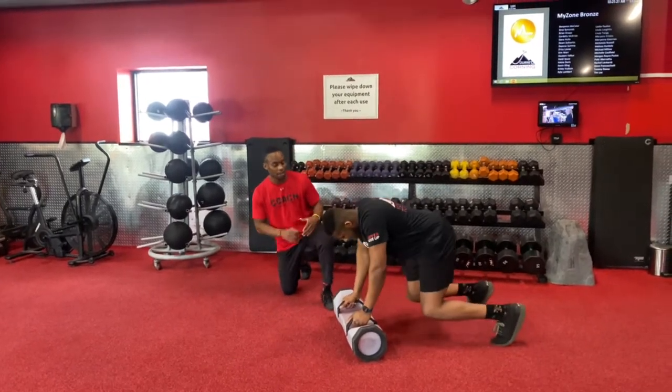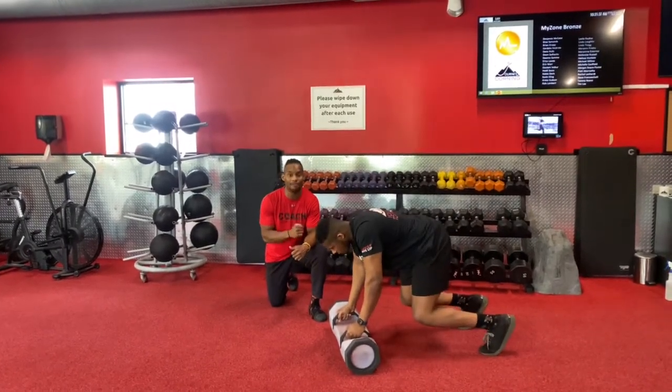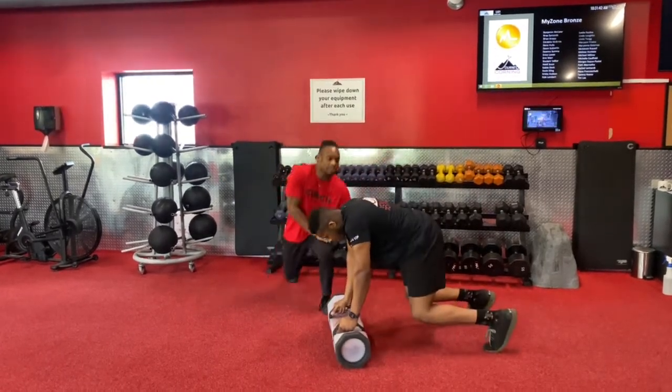So you're gonna go ahead and start in that bear crawl position. From here, you're gonna pop on up into that iso squat and get that press at the top. Now, if you find that the hop is not for you, you can go ahead and walk up into that iso squat, get that press — all the same — bringing it right back down, focusing on that core.